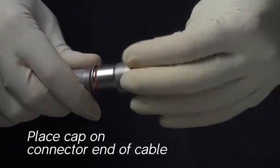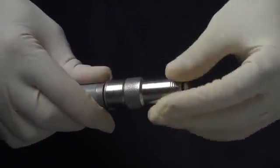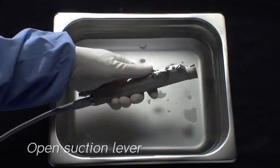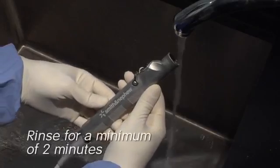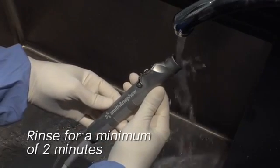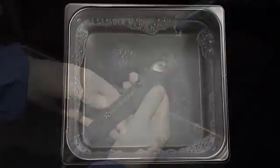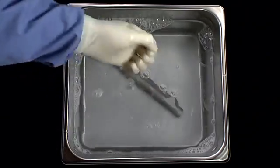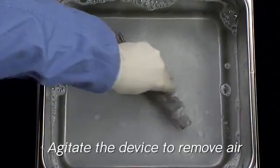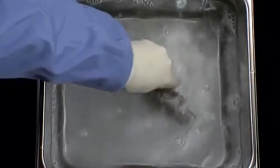The following cleaning steps are what you will need to know. Place the protective cap on the connector end of the cable. Set the suction control lever to the fully open position. Rinse thoroughly with warm tap water for a minimum of two minutes, making sure to irrigate all features of the device. Immerse the handpiece and soak for a minimum of five minutes using a neutral pH enzymatic detergent. After immersion, agitate the device to ensure all of the air is removed from the device lumen.